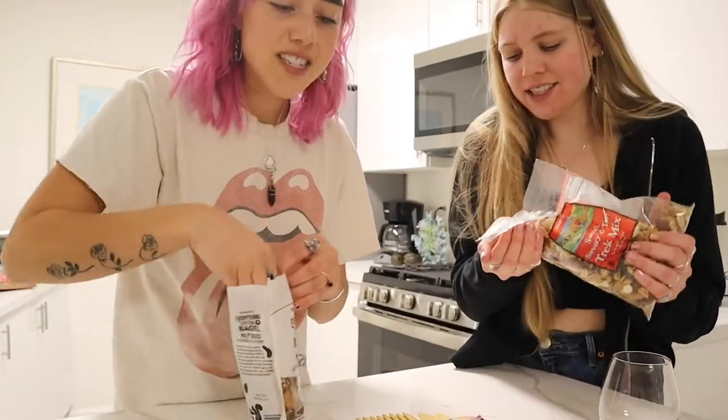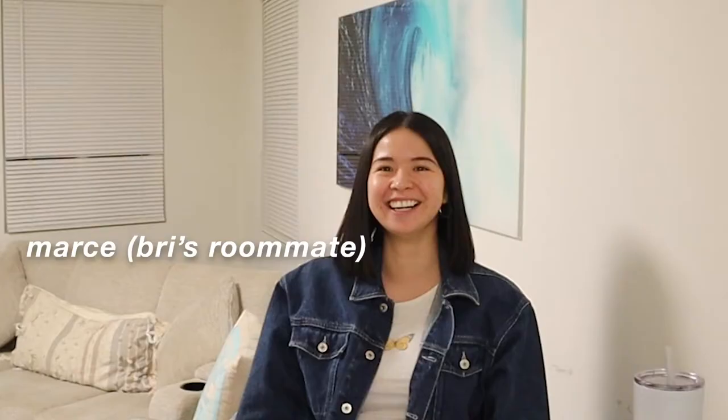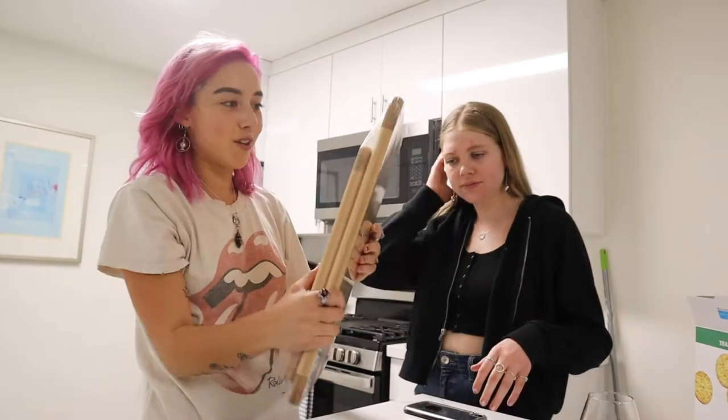I'm so excited, I just can't hide it! Oh my gosh, guys - so it's a live cooking show now featuring Mars. She's gonna judge our board. Let's pull this back. Alright, so I bought these boards just for this actually, for actionists. Beautiful.